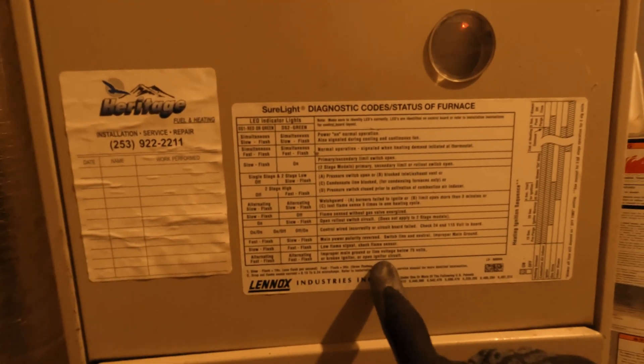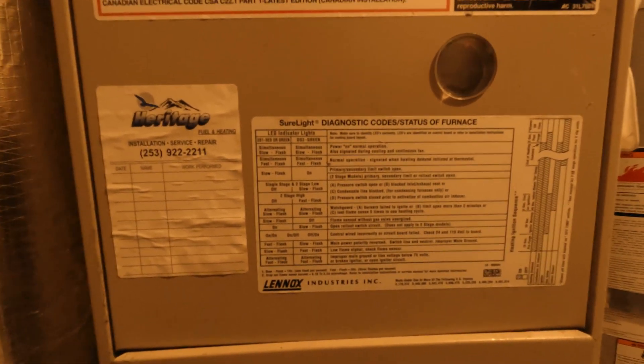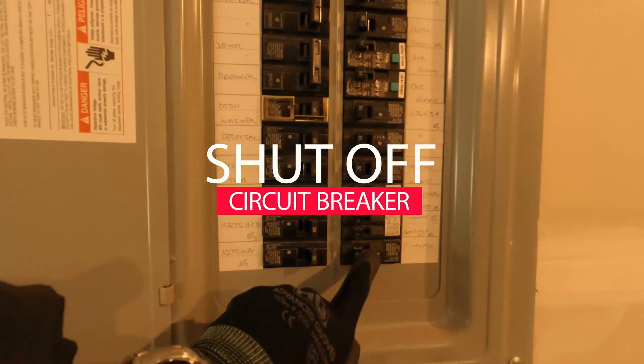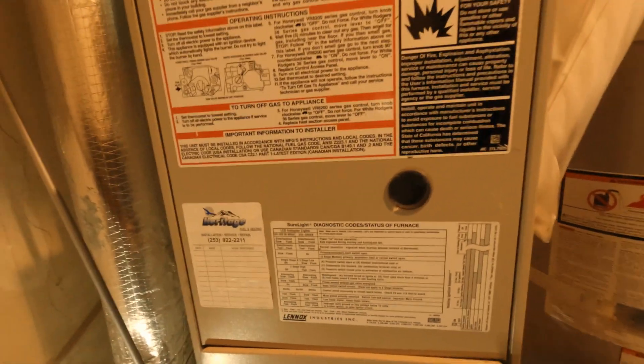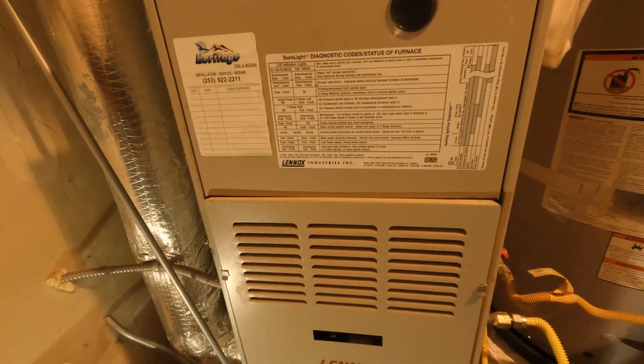Let's change the igniter and find out if that fixes the problem. For safety, let's turn off the circuit breaker. The front panel is off — let's open up the cover and check what's inside.